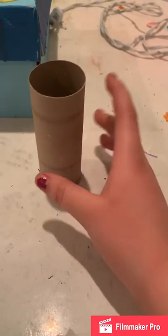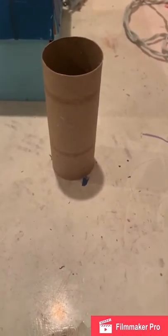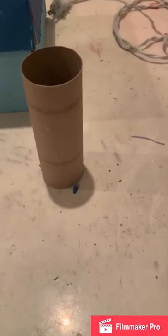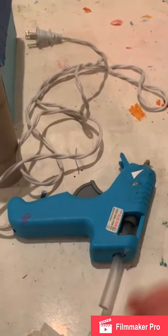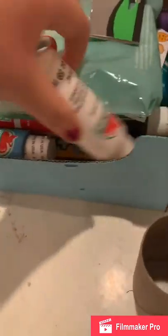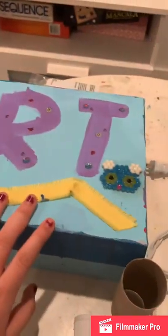Hey guys, welcome back to another YouTube video. Today I'm going to show you how to turn this into a Harry Potter candle. The first thing you're going to need is a roll of toilet paper, or you can also get napkin rolls that are empty and cut them up. You're going to need a glue gun and paint — specifically white paint.